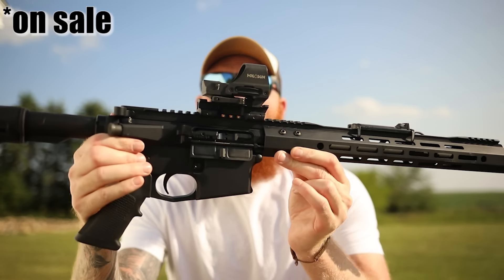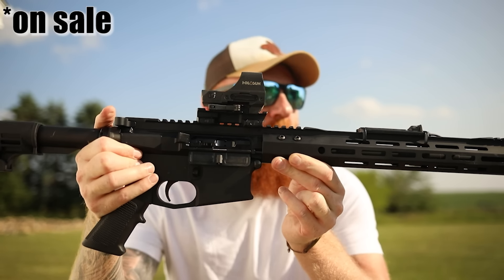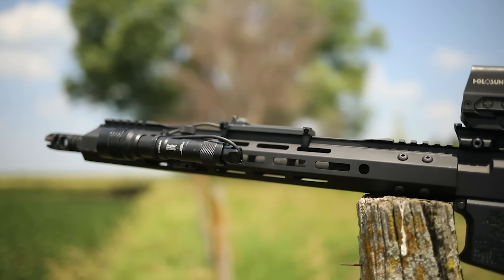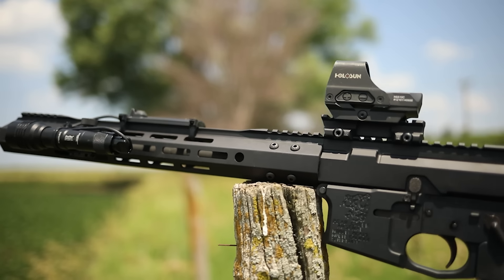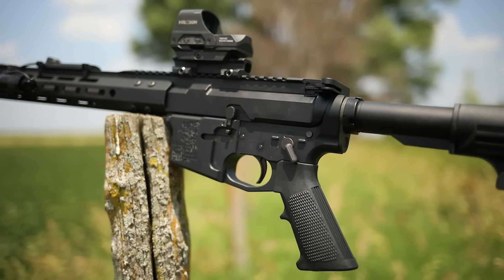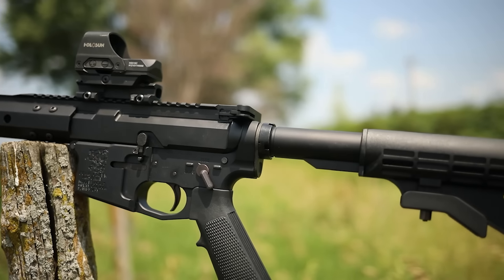What's up guys, this is Chris here and today we're going to answer some questions and talk about a really budget option as far as the AR goes. We're going to be going over a $380 AR — the Bear Creek Arsenal BCA-15. This one was sent to me by Bear Creek, but it will not change how the review goes or my opinions.